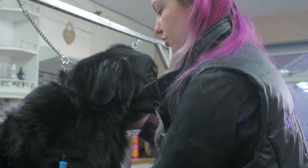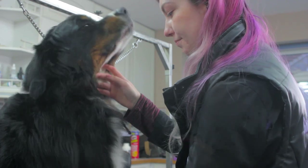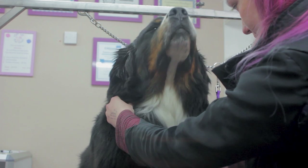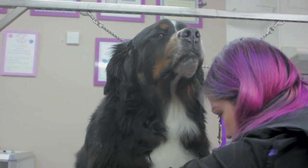I would recommend using treats and maybe a clicker to help speed up the process. Always brush in the direction of the coat growth, and don't brush for too long in one place as this can cause brush burn.